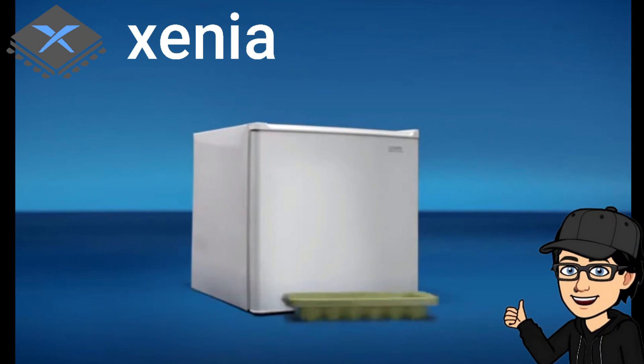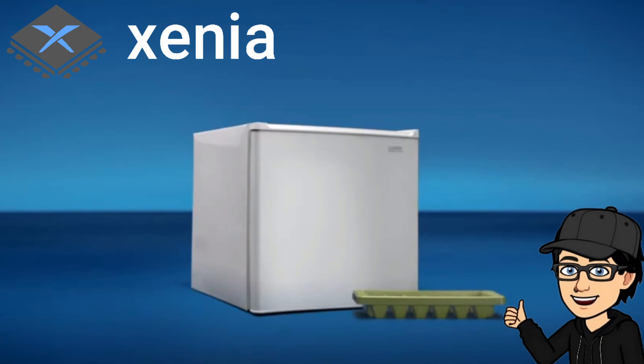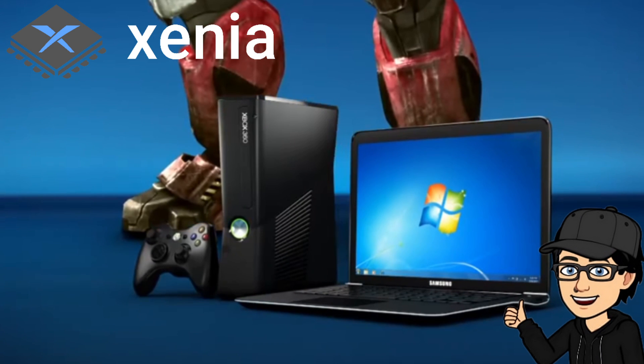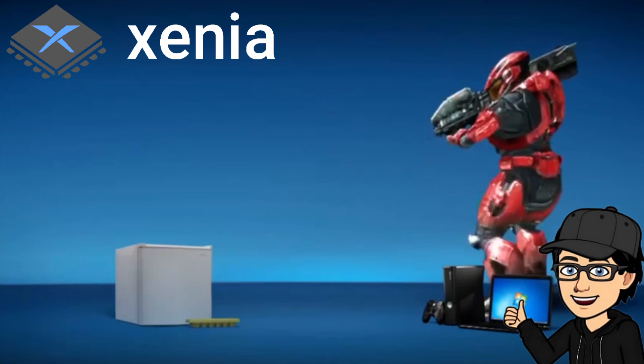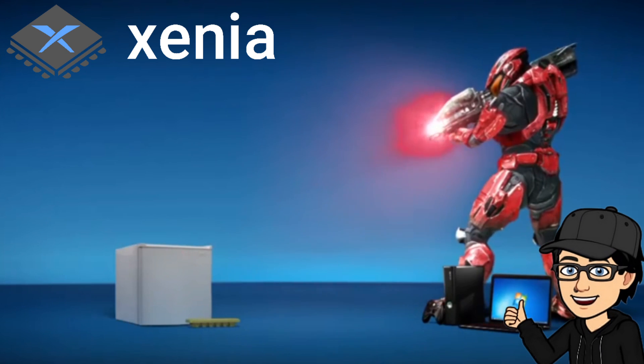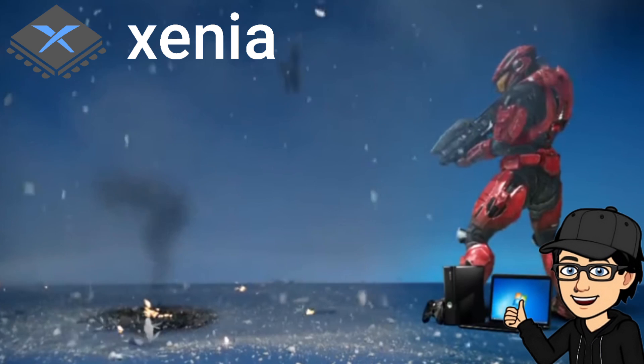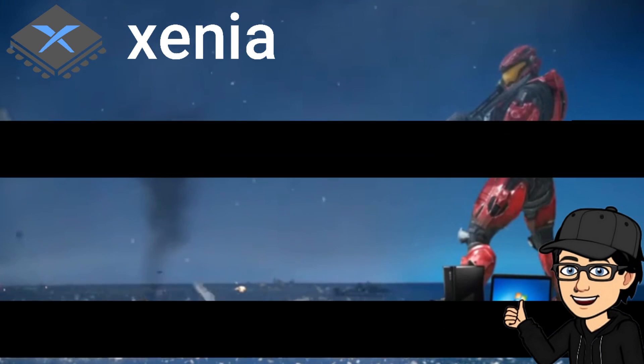In today's setup guide we are checking out the Xbox 360 emulator Xenia. I've never actually covered this one as a standalone before on my channel, but by far this is the easiest emulator you're ever going to encounter. This is a setup guide for it, so check this one out.